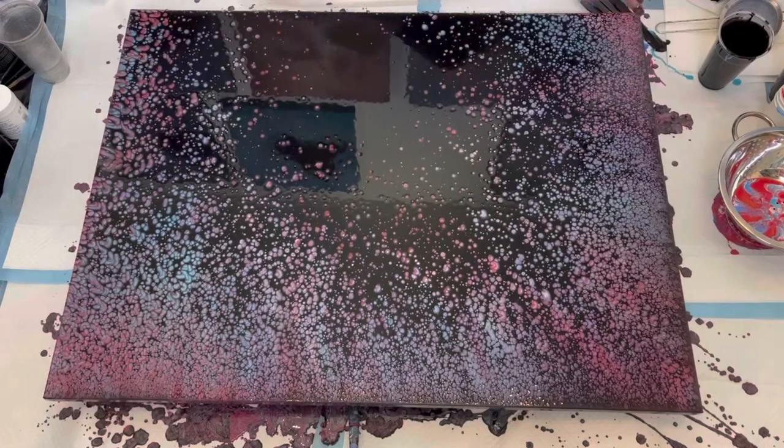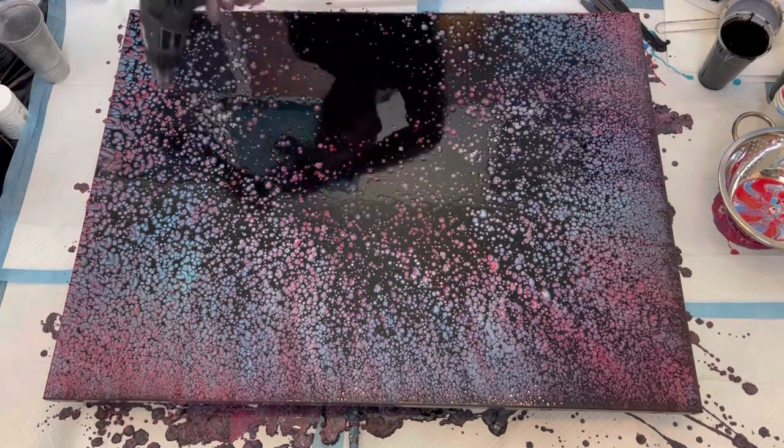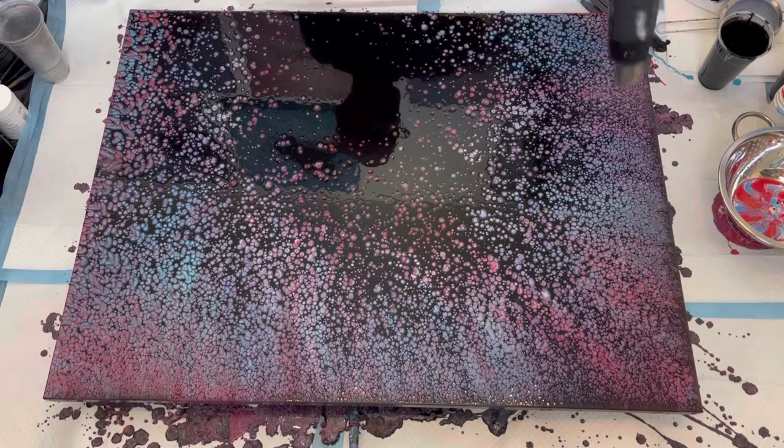I'm going to pause and stop talking now — I'll let you watch the rest of this. When it goes into time lapse, watch for the red and the blue starting to pop. We'll see you when we do the wet walkthrough.